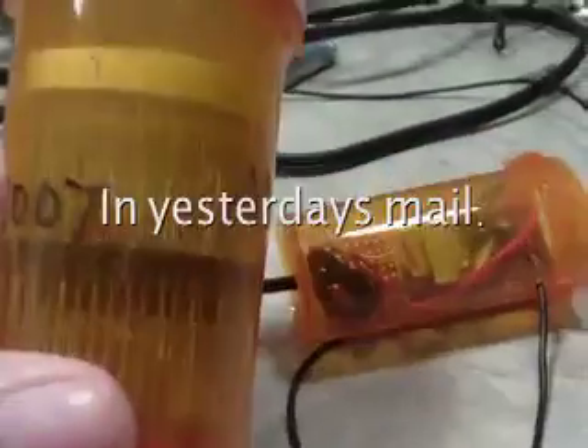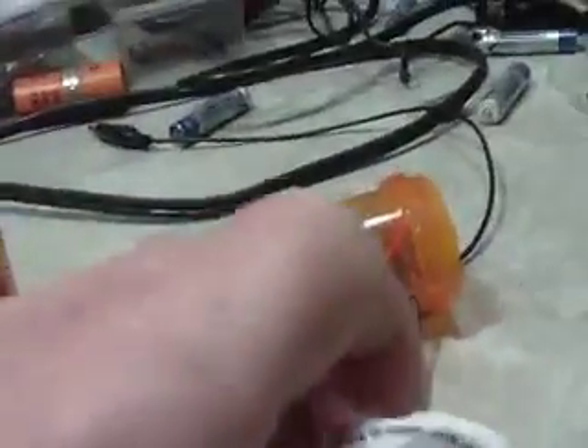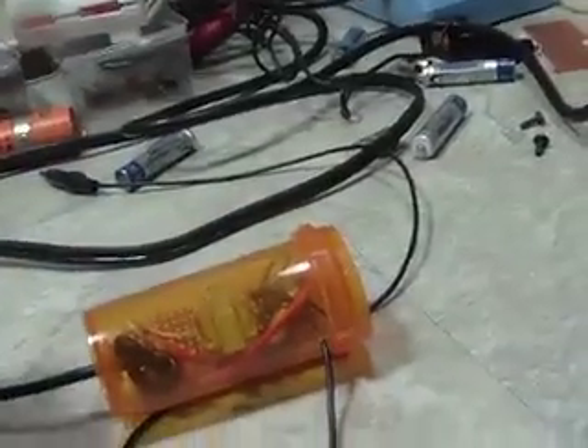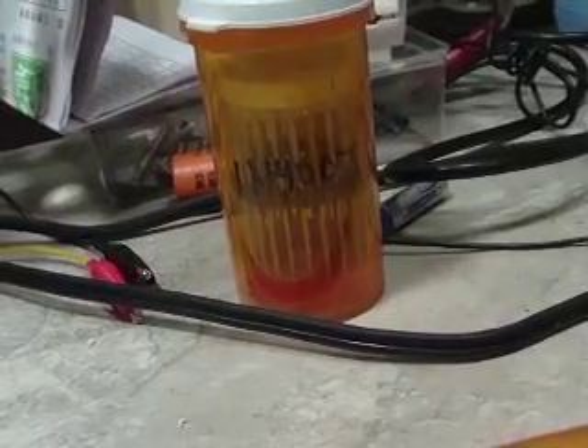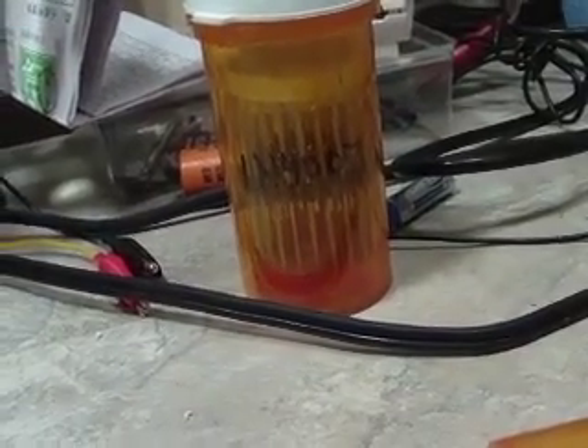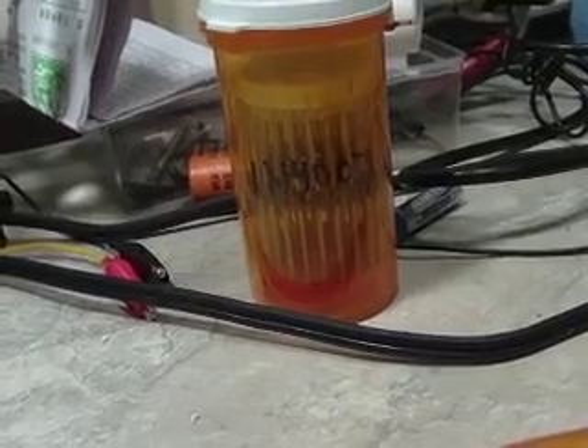The diodes came in. I've got them in a pill bottle right now — I'm 100 of them. I do have diodes now. Unfortunately the terminal strips have not arrived yet. I don't know when they'll be here, hopefully today. I really don't know if the guy has even mailed them yet.